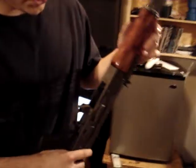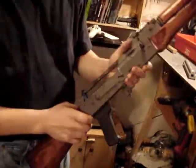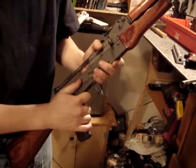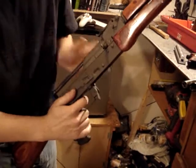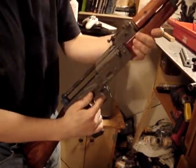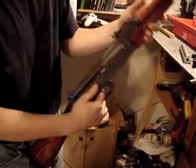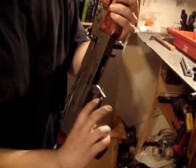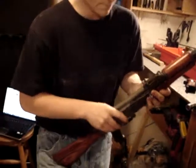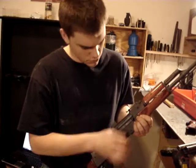Another thing: take your receiver cover off and look inside — make sure everything's mechanically sound and functions well. Hold the trigger, pull it back, hold the trigger, then release it to make sure your disconnector works. Give the disconnector a couple of checks. Then put your receiver cover back on and verify the safety works.